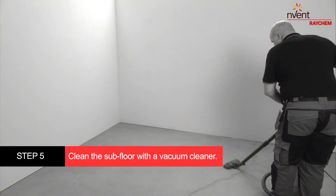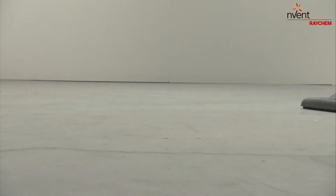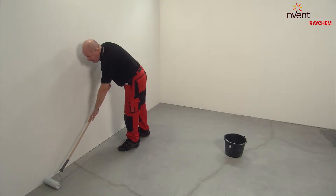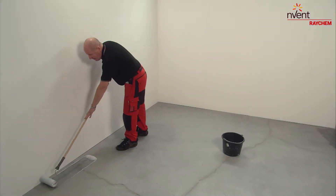Clean the subfloor with a vacuum cleaner. Make sure every piece of dust is gone. Apply a layer of primer onto the subfloor. We recommend the T2 Reflector P-Fix Primer.